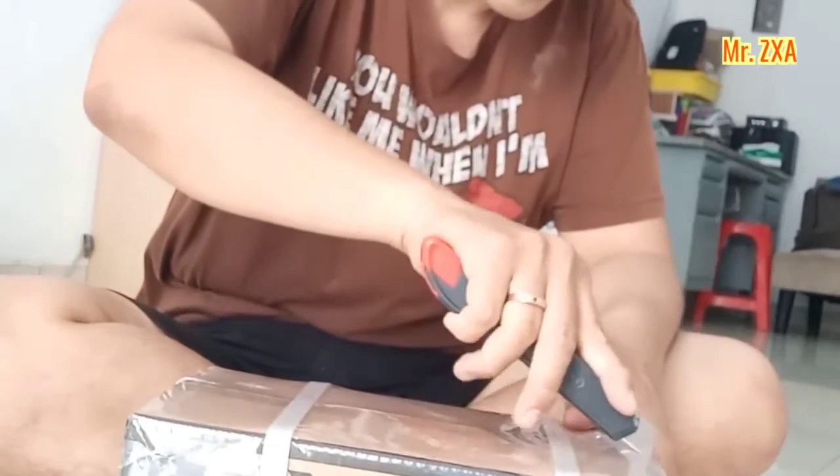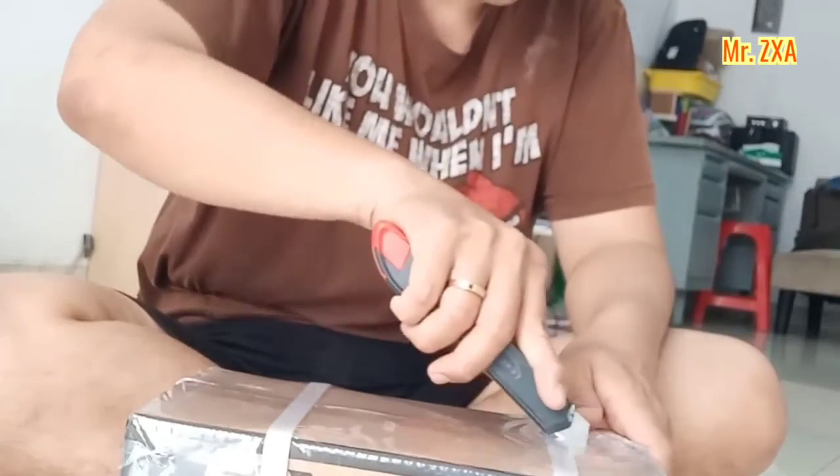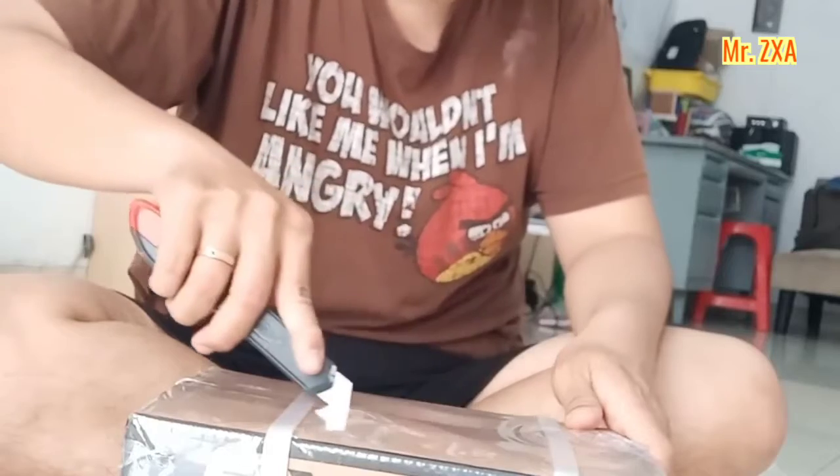I'm going to put the box in here, I'm going to put the mask in here, I'm going to put it in here.